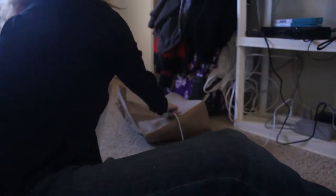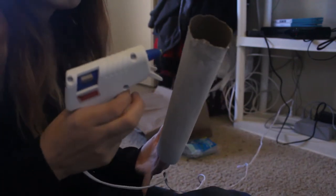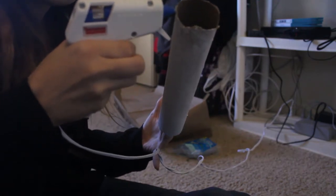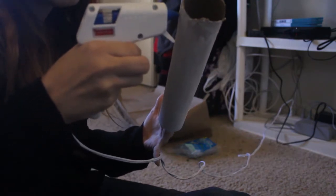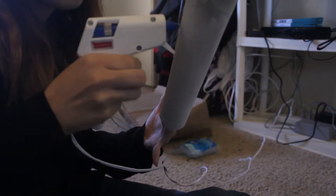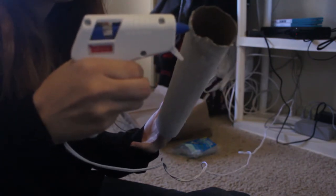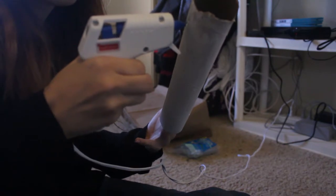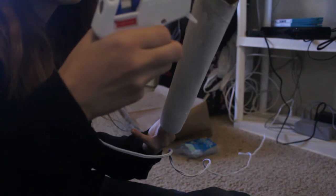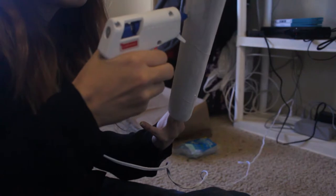Now get your hot glue and all you gotta do is go down in kind of different lengths. Here's a short one, but you want to start off doing kind of long ones.